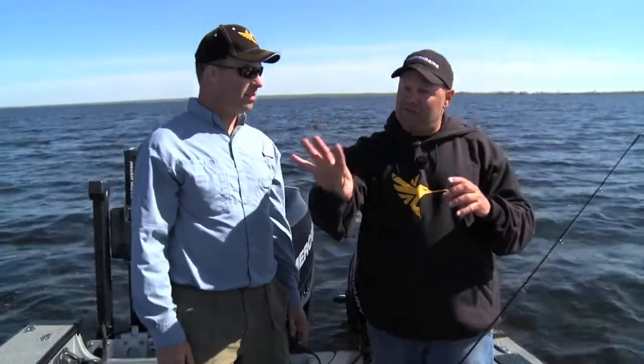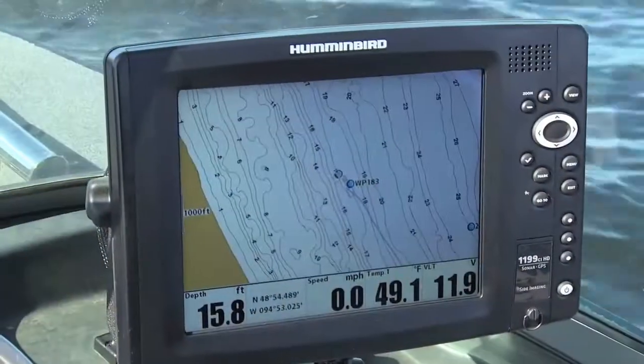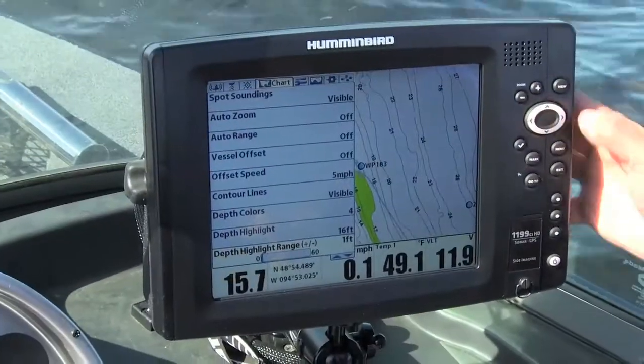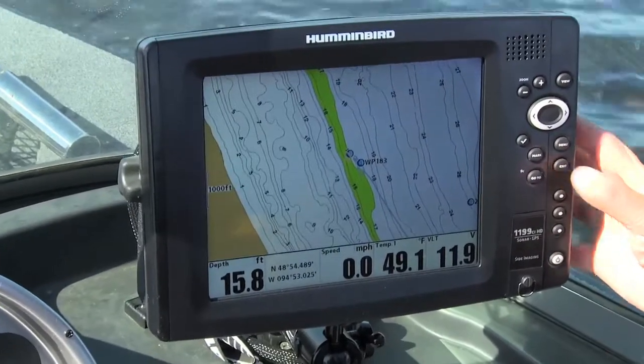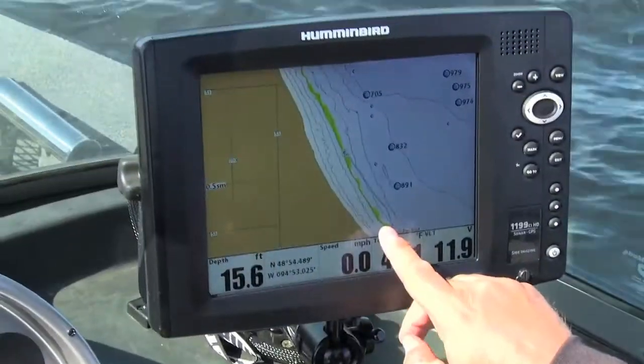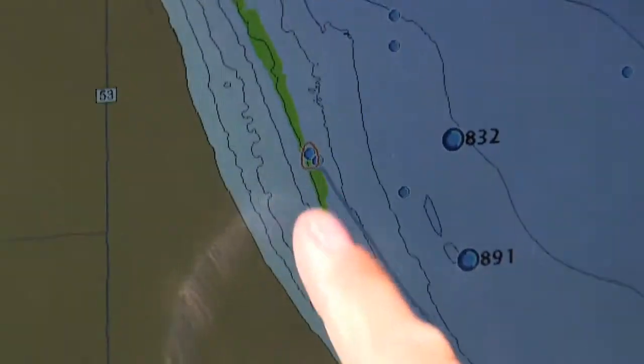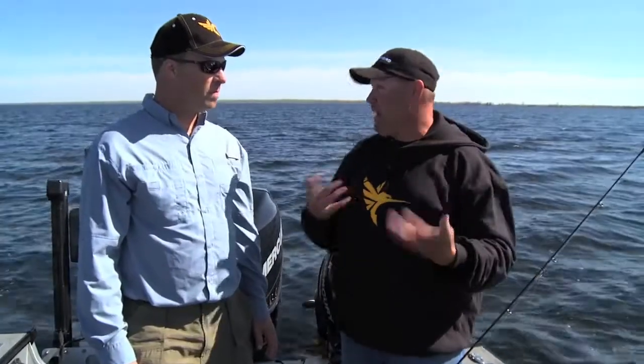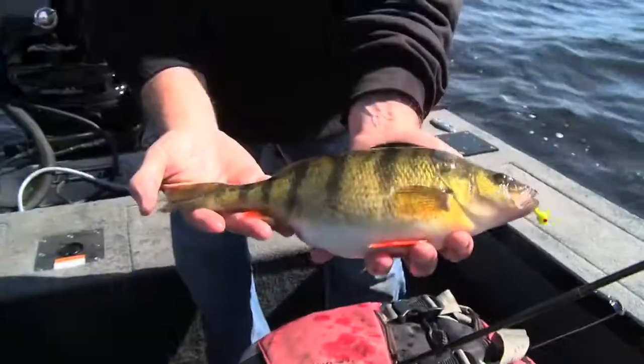Once that identifying point was made, we're able to go find more spots like that all day long. With that feature, instead of looking at a screen with a whole ton of contour lines, we're able to color and highlight the depth range I wanted. Once we did that we could see — there's another spot, there's another spot, there's another one — and we've just hopscotched all the way down the southern shore catching fish spot after spot. That is a beautiful fish!